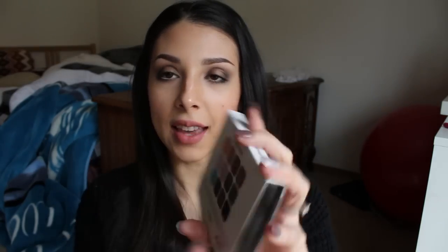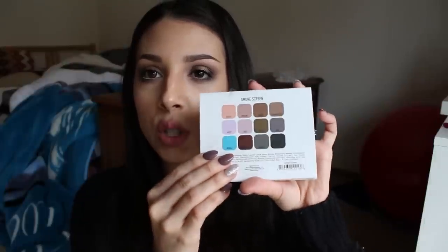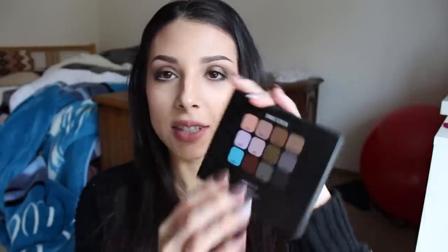Finally, for the Smoke Screen palette — it comes in a little case like this. The back side shows you all of the colors that are in here. It's a pretty cool-toned palette with a few warmer shades and a few neutrals. I love this palette and I'm wearing it on my eyes today. When you take off the case, it shows you the colors on the back of the actual palette itself. It's got the Sigma logo on it — very simple, small, and sleek. It has a magnetic close — it closes really well and is not hard to open, but it definitely won't open accidentally when you're traveling.